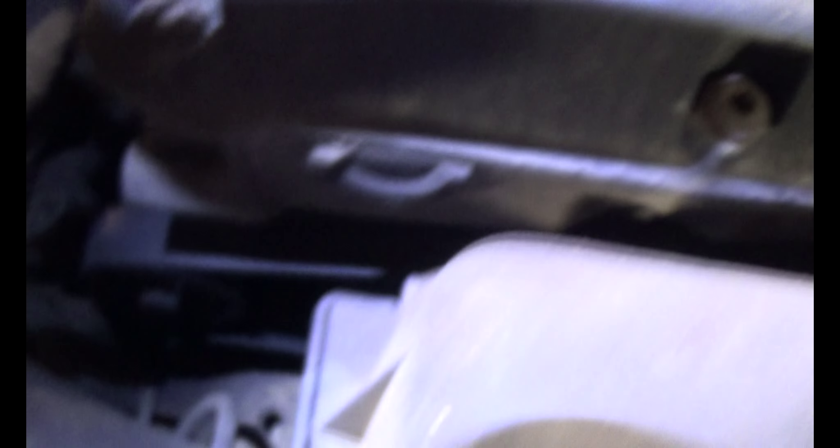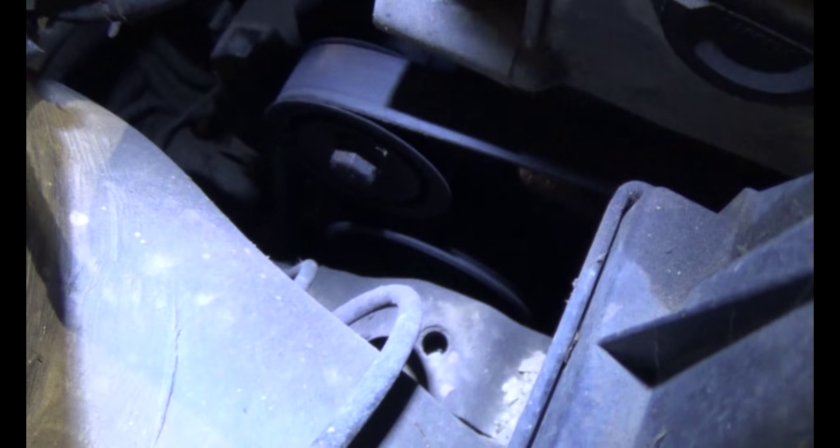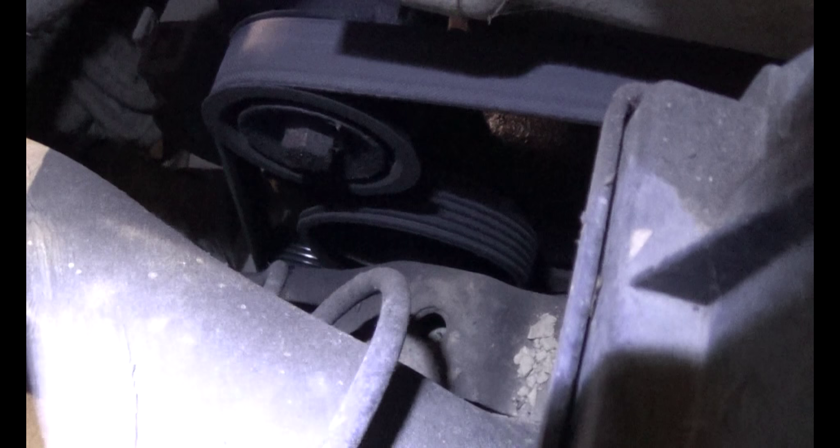This is everything buttoned back up the way it's supposed to be — got that all fastened up. The car does actually start now. It was actually driven over here; I had my 18-year-old daughter do it.